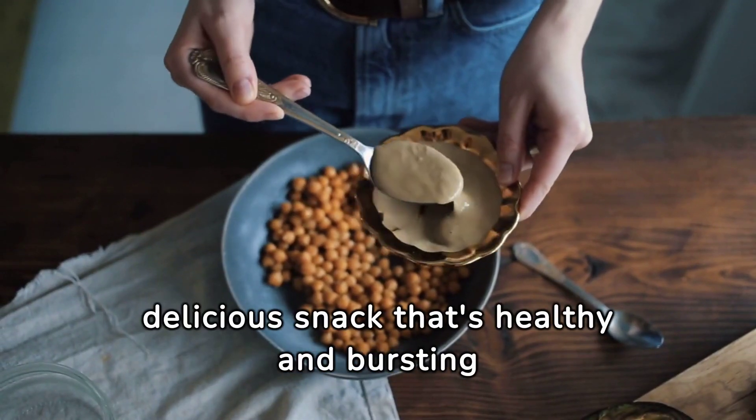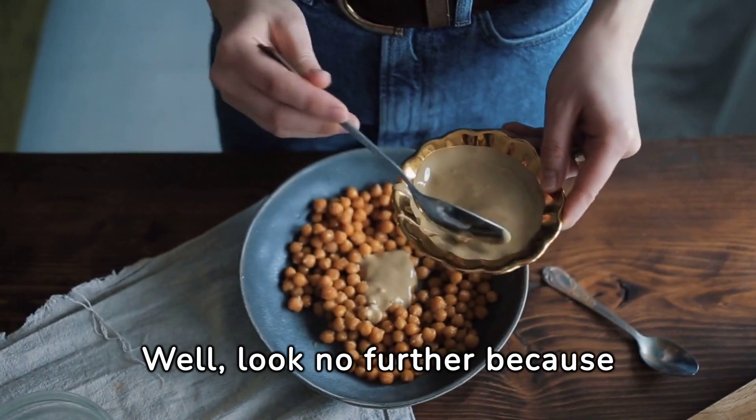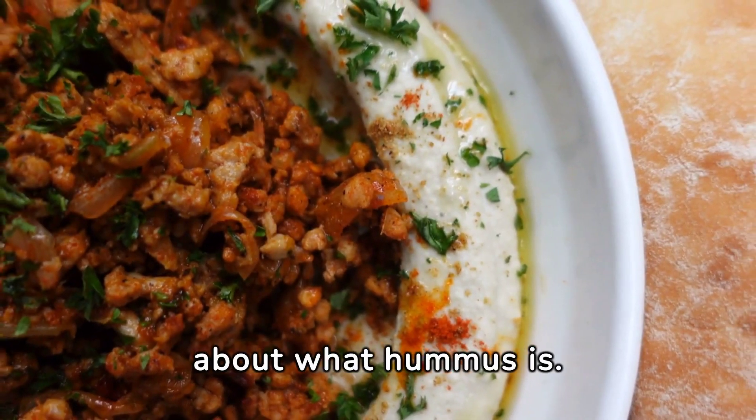Ever wondered how to make a delicious snack that's healthy and bursting with flavor? Well, look no further because today we're diving into the world of chickpea hummus. But first, let's talk about what hummus is.